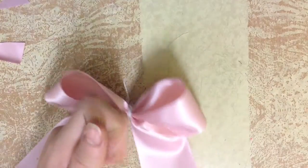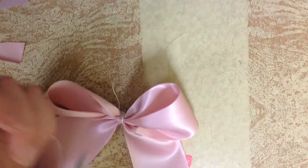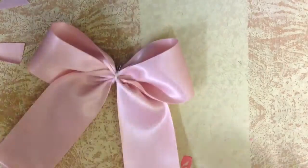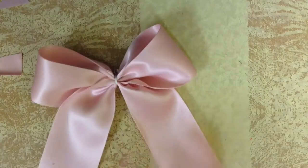Once you've done that, take your scissors, cut that off, and fix up your bow — kind of stretch it around and adjust it a little bit.